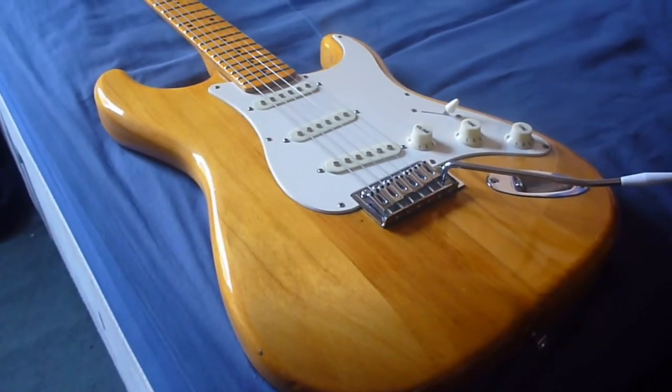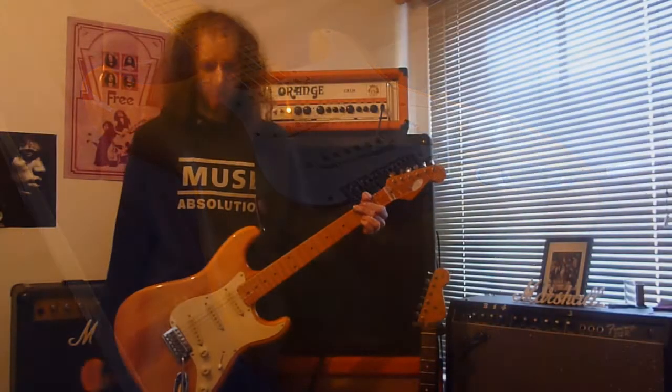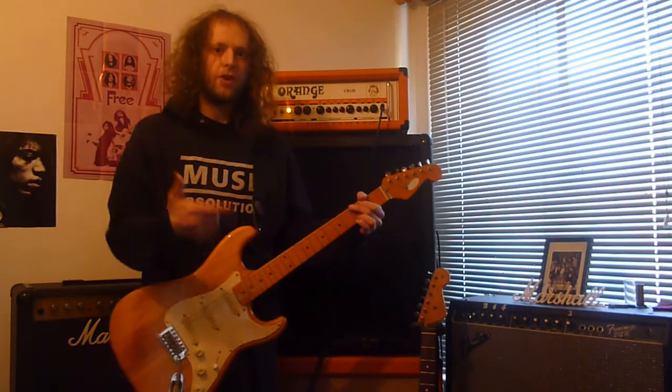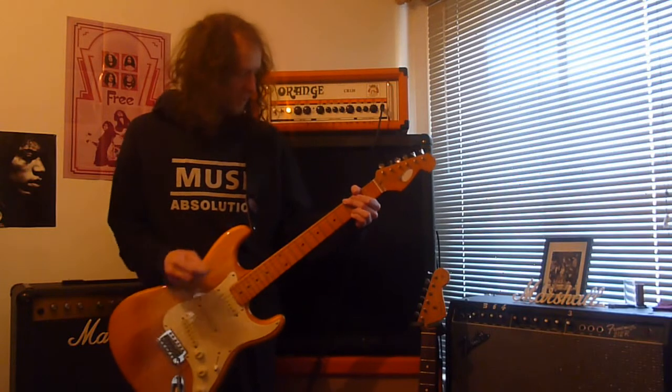First up is the Stag strap. Very very simple — three chords. I'm just going to play bridge, middle, and neck pickup. So this is the Stag.